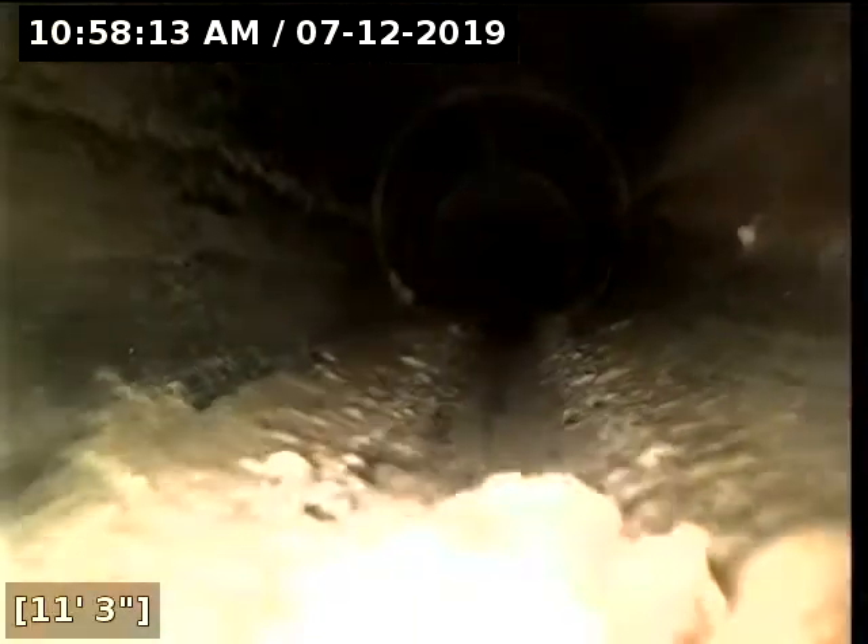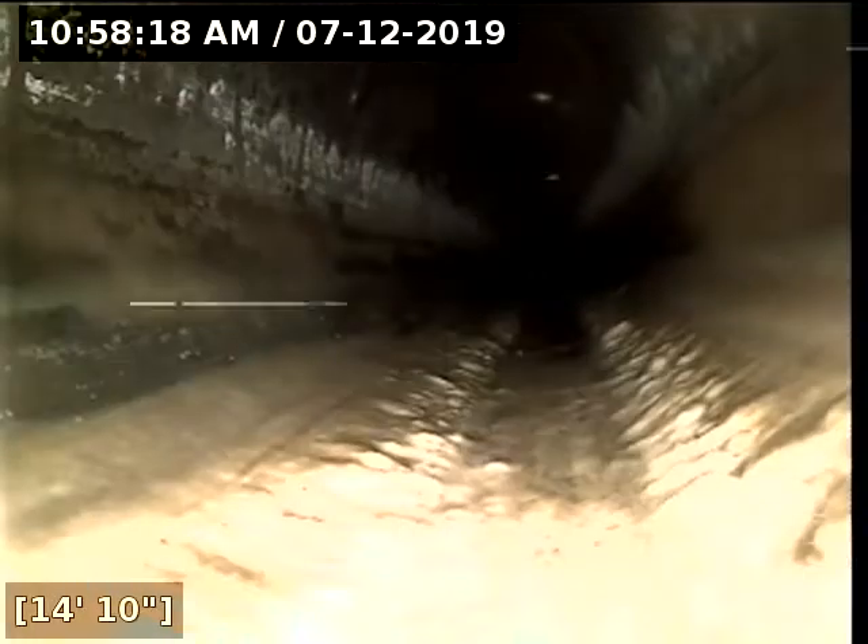PVC cleanout, Spoolhorn style. We transition from 4-inch to 3-inch. We've got heavy grease buildup and now we are in what looks to be ABS. Again, heavy grease buildup and ABS going inside of the home. You can see all the white — that is all grease.